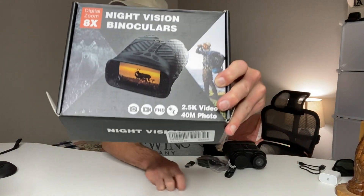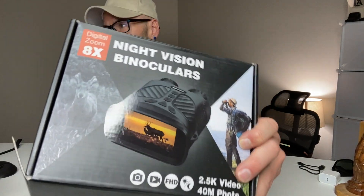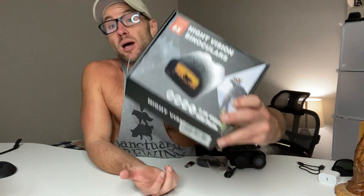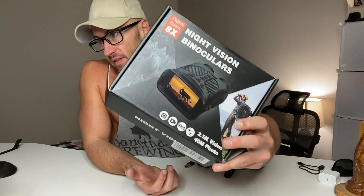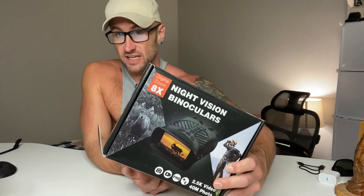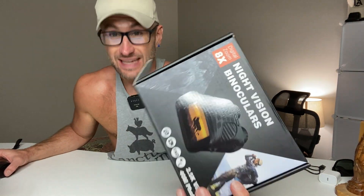All right guys, we've got the digital night vision binoculars from SoupTuron. These are going to be great night vision binoculars. They'll also work in the daytime, but the real selling point is these are great for hunting and outdoors at night. They can be seen up to 964 feet, which I think is amazing. They have a 2.5K video capability and also a 40 megapixel camera capability.